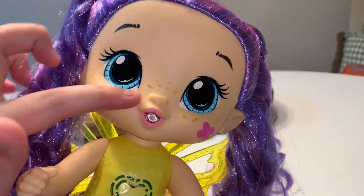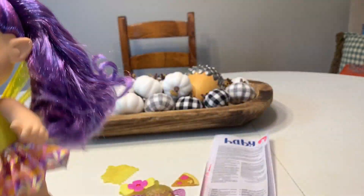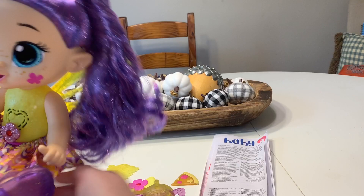And if you press this flower on her tummy right here, she'll glow and make noise. She has freckles and flowers on her cheeks. She's just so cute.